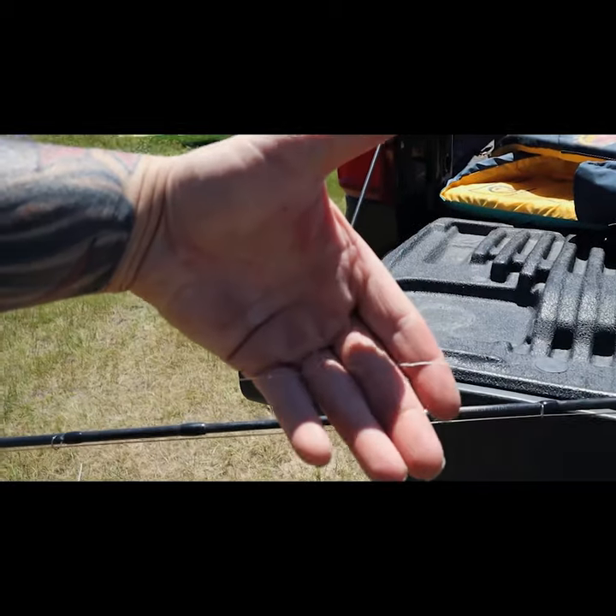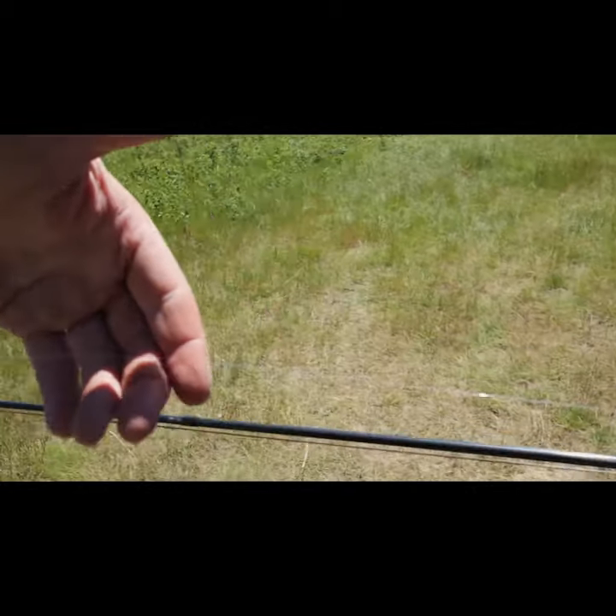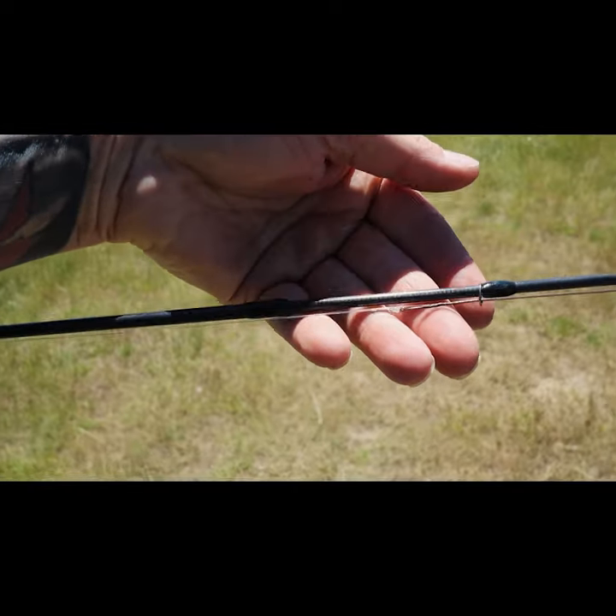From there I do a loop-de-loop connection from the knotable wire to 30 pound mono. From there I go directly up to the fly line and tie off with a clench knot or a loop-de-loop.